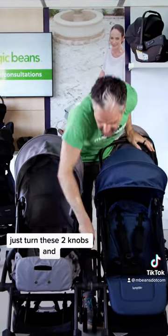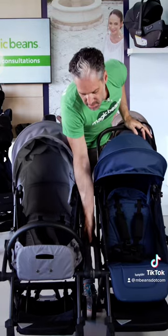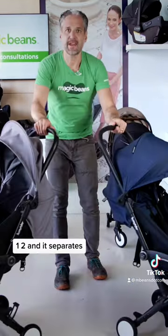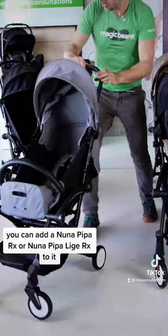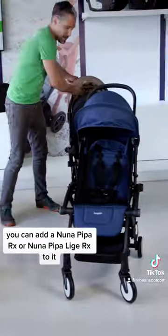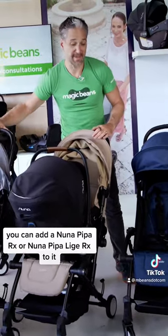Just turn these two knobs — one, two — and it separates. These are amazing compact strollers. You can use this with a newborn. You can add a Nuna Pippa RX or a Nuna Pippa Lite RX to it.